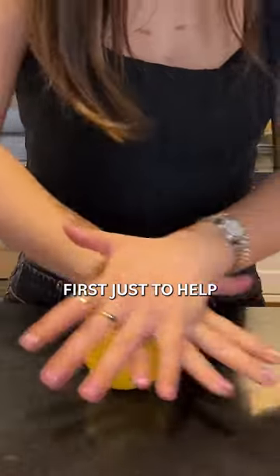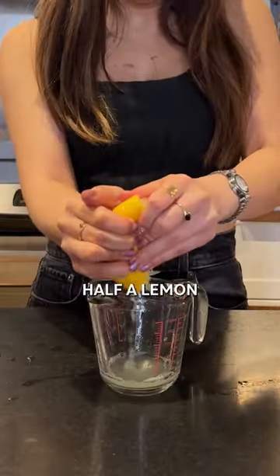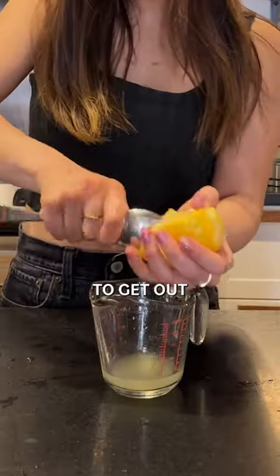I always roll my lemon first just to help release the juice. Here I'm juicing half of a lemon and then using a spoon to get out some of the pulp.